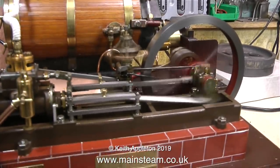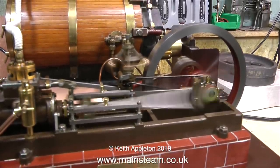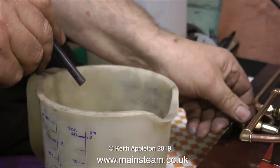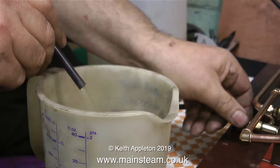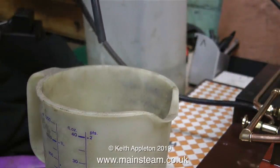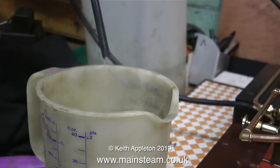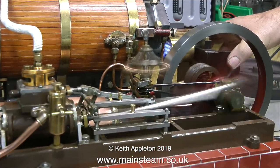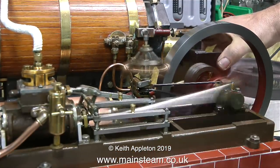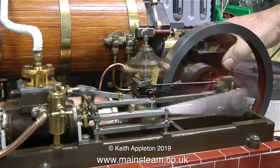Look at the speed of the engine now — it really is going quite fast, and the reason for this is to try and get some water in the condenser so I can demonstrate emptying it. The back pressure of the engine's exhaust is pumping the water out of the condenser into a suitable receptacle. It's much better now — all the water and steam and oil is not going down the back of the bench, and I suppose I could even run this on the kitchen table.